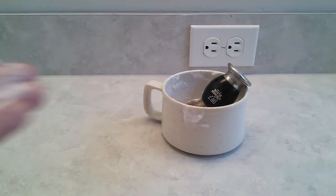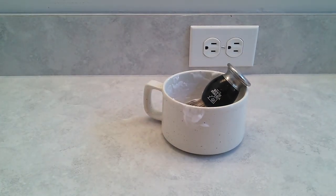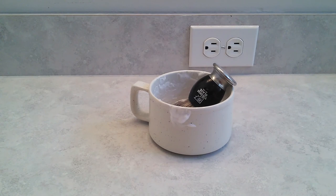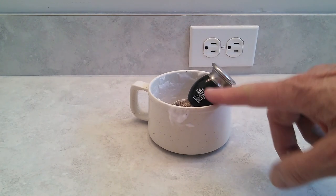Doing it on camera is a little more difficult than doing it when you're not being filmed. I hope you enjoyed it and that it gave you a little more information about this high-impact plastic mug.